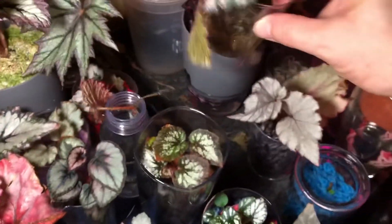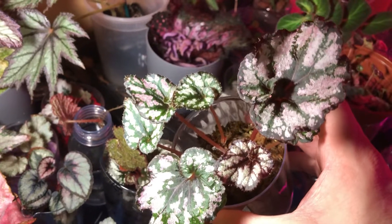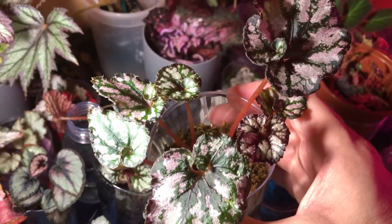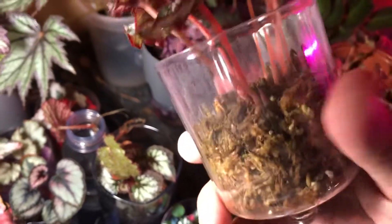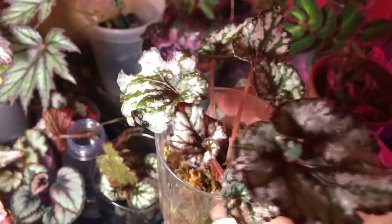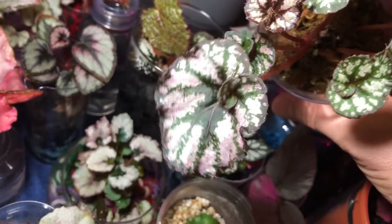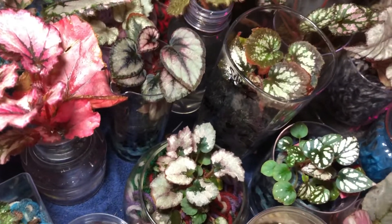I believe this is Cumbia — something I got in the mail in horrible shape, pretty much dying. I salvaged one leaf and had some rhizomes that had lost all their leaves. I cleaned them, disinfected them, stuck them in some moss, did a spag-and-bag, covered them, and sure enough they sprouted. Now I have two or three plants of this beautiful variety.